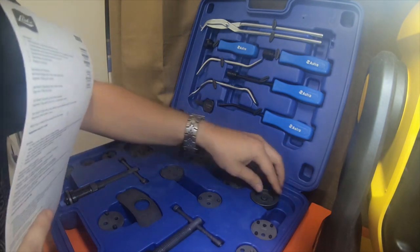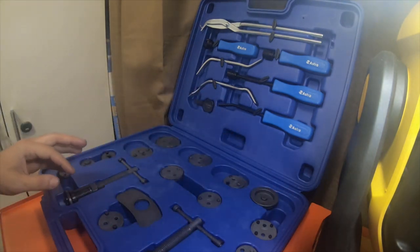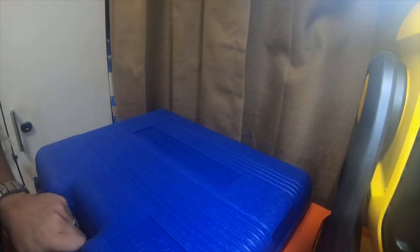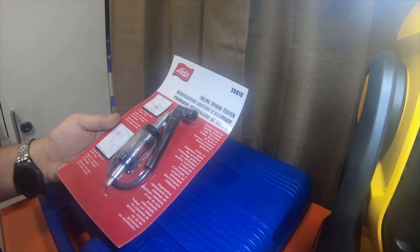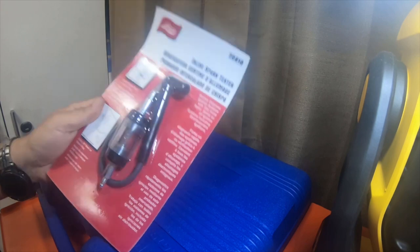This is my small little tool haul that I picked up. They'll come in handy. Put this right back, the foam back in it. I'll do a review on this after I get to use it — see how well it works. I'll definitely do a review on this. I'll be using it pretty soon, so we'll see how well it works.